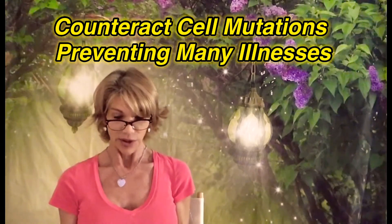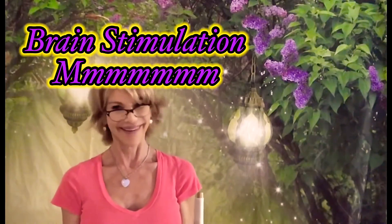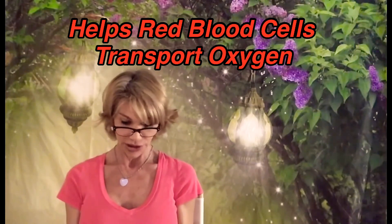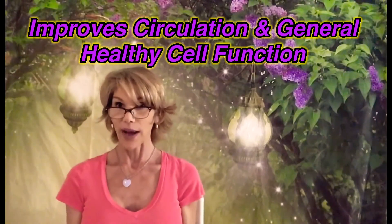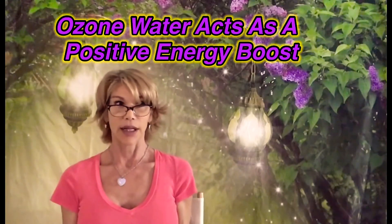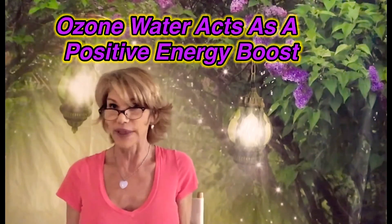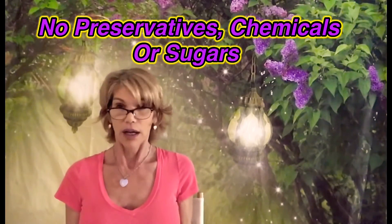It also helps counteract cell mutations, thereby preventing any types of cancers. It's a preventative. It improves brain function also — and that's what I'm working on now. I'm kidding. It helps red blood cells transport oxygen and improves circulation and general cell function as well. It's such a powerful antioxidant — ozone water works as an energy drink without any preservatives or sweeteners.